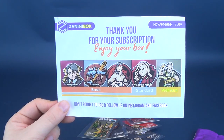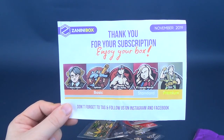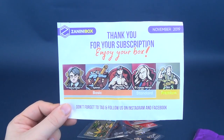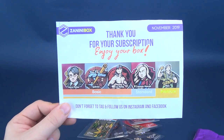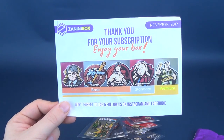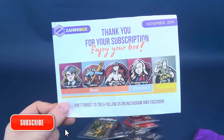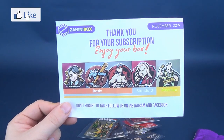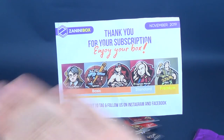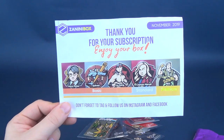If you guys are interested in subscribing to the Zanini box, I'll put the link down below in the video description. Today we were having a look at the Zanini box for November 2019. If you are new to this channel or a longtime viewer, why not make this a moment of change? As we near the end of 2019, if you've been watching and enjoying this content but haven't yet subscribed, it's okay — you can hit the subscribe button right now and turn on the bell notification. Stay tuned because there's going to be a whole lot of future videos coming your way on a regular basis. Thanks for watching — I'll see you guys next time.